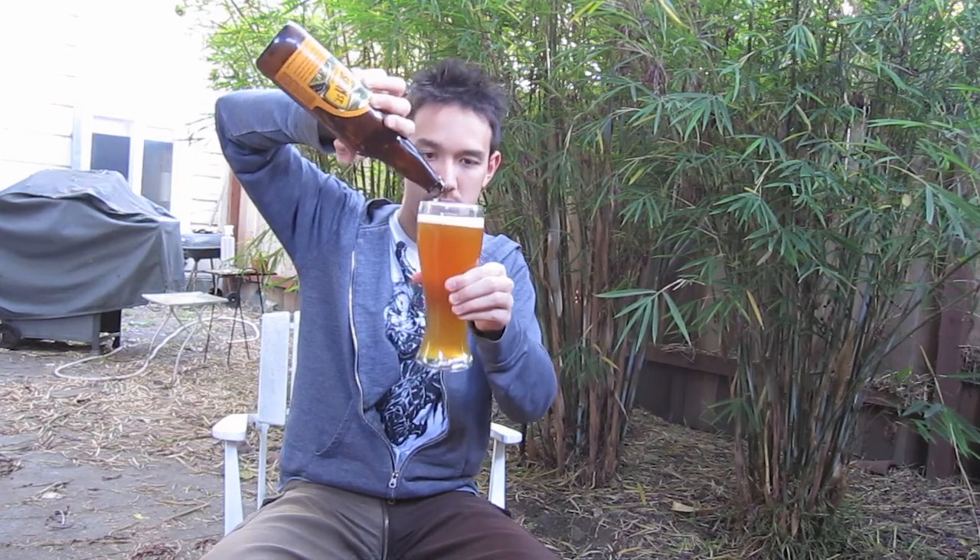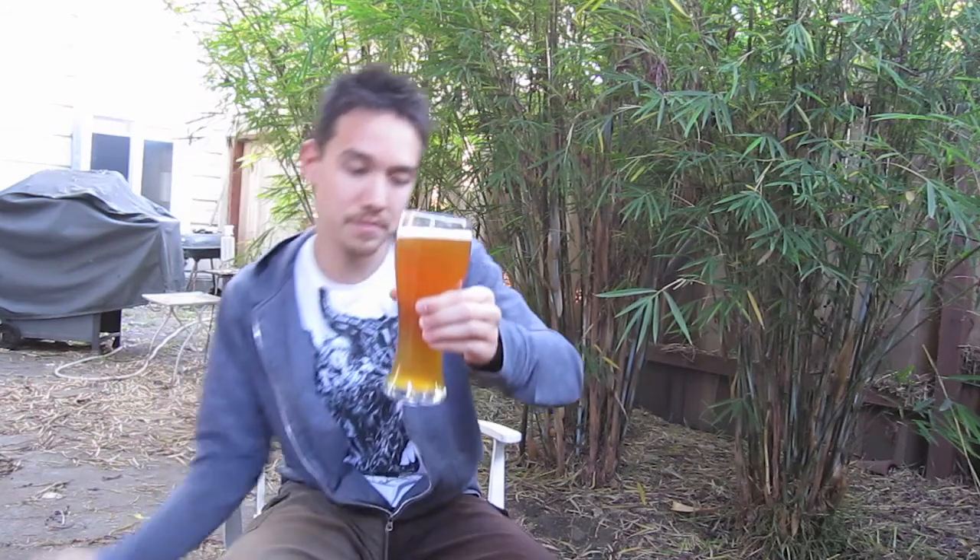Why don't I pour the rest of it and get some sediment? Not much difference. I remember Mark saying it wasn't much difference after pouring the rest of the sediment. Yeah, it's actually great drinking a Hefeweizen in a proper Hefeweizen glass.